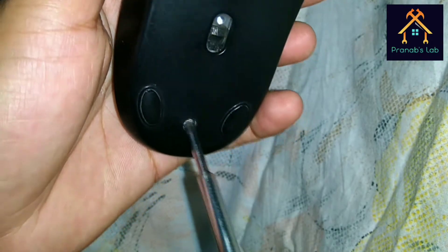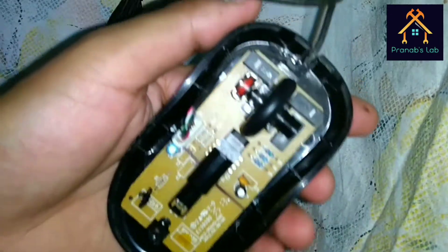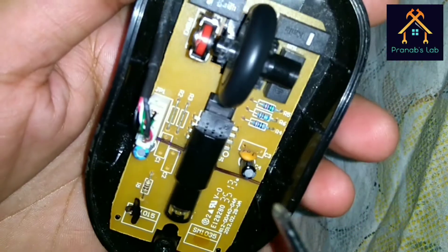Let's unscrew it. Now you can see the internal circuitry of the whole mouse.